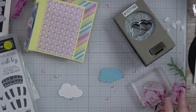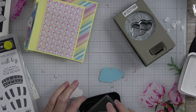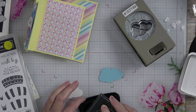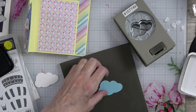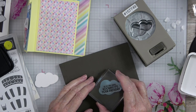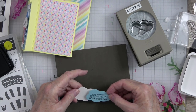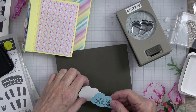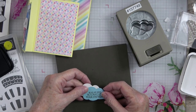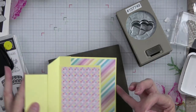Let's stamp in our VersaFine ink. I'm going to grab my little Stampin' Pierce mat and stamp that right about there. I'm going to use just a tiny bit of glue right here and put that with the cloud so they look off-center just a little bit. Then I'm going to put glue on the back of all of it and tuck this in right here.